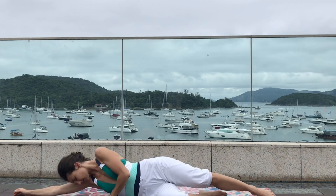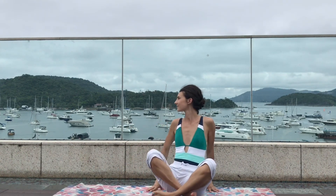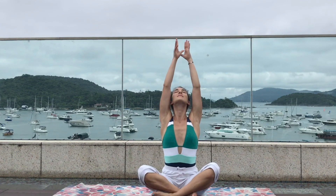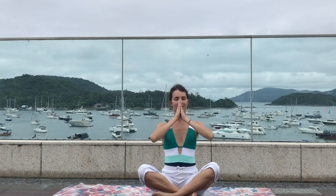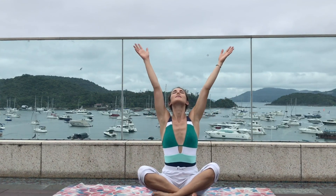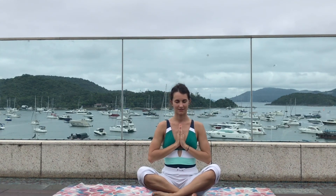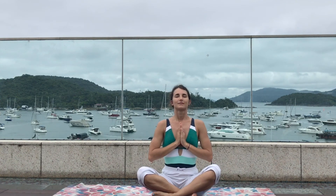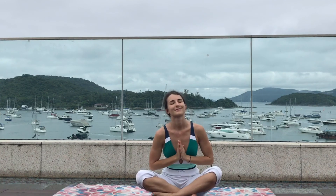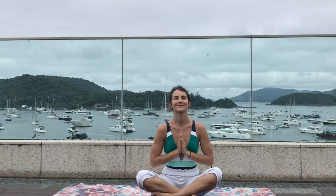When you're ready, slowly press yourself back to a cross-legged sitting pose. Take a deep inhale, reach both arms up to the sky, exhale hands to the heart center. One more time — reach both arms up to the sky as you inhale, and exhale out through the mouth, hands to the heart center. Come back to normal breathing and slowly bow down your head. Namaste — thank you so much for practicing with me, and I wish you a very pleasant day.